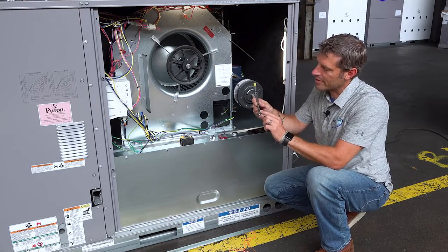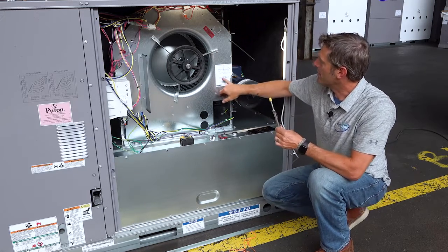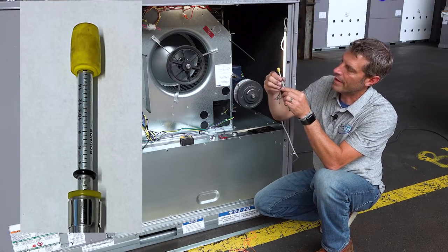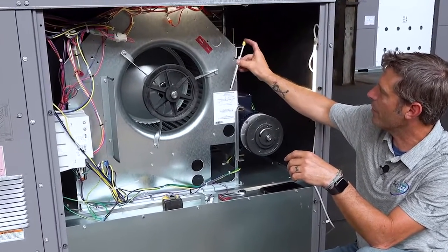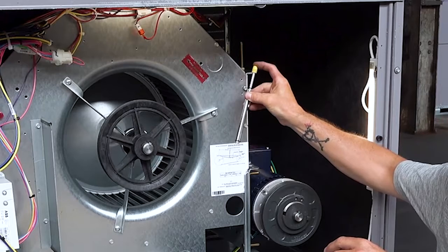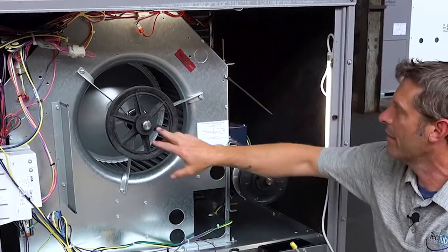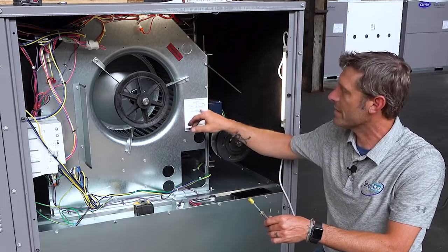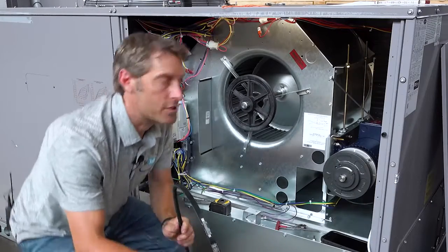My belt tensioner has an actual inches-of-span setting. My span is 17 inches, so I set the ring to 17. The sticker tells us the deflection force is 5.3 lbs, so I set my other o-ring to 5.3. When I put the tensioner on the belt and apply force, I want to see the top ring connect to the yellow bottom — that's my force. With the belt span of 17 inches divided by 64, we get 0.26 inches of deflection. We're ready to put the belt on and do our tension check.